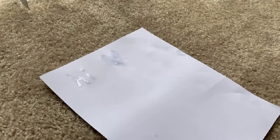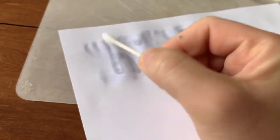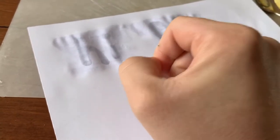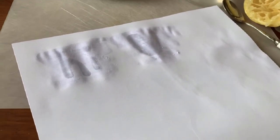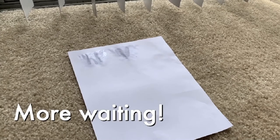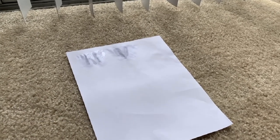Now we have to wait for the ink to dry. I wanted to make my message super secret, so after the ink dried I went over it again with some water. Now I'm just letting it dry again — this is not a quick process. Everything is dry.